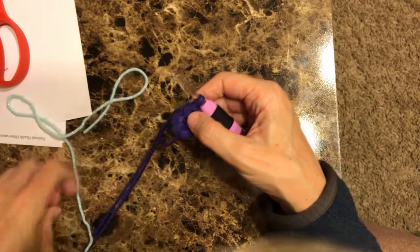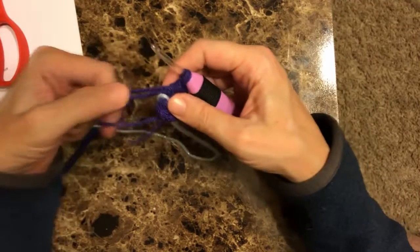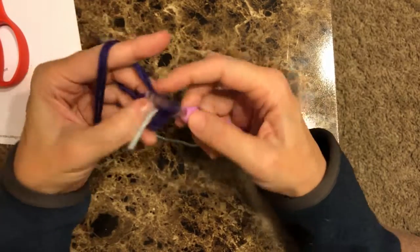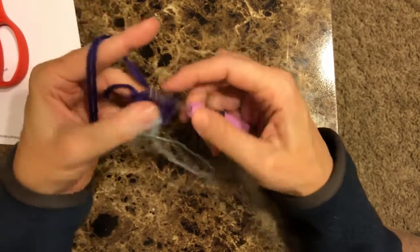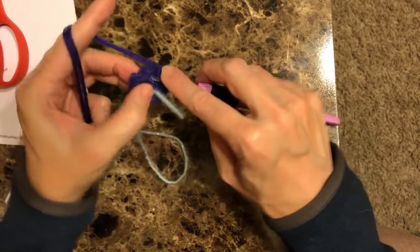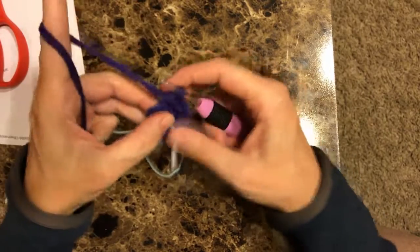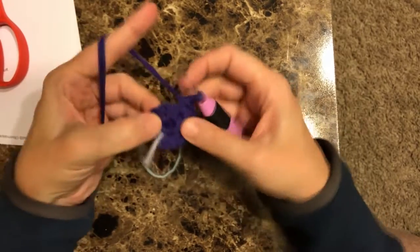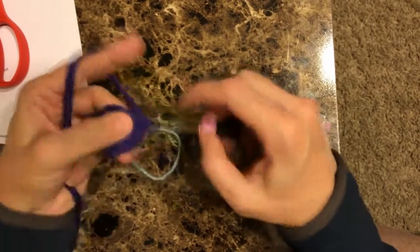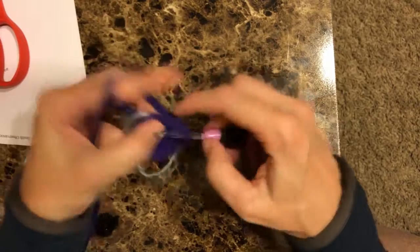We're going to put our marker in this spot. We are going to put two single crochets in each stitch, so that's going to be 12 stitches. One, two, three, four, five, six, seven, eight, nine, ten, eleven, twelve.